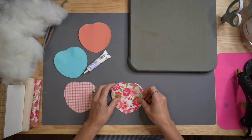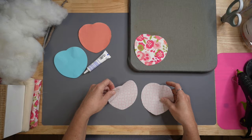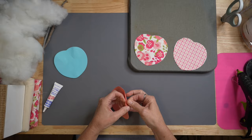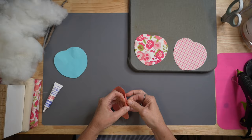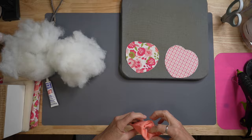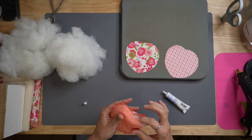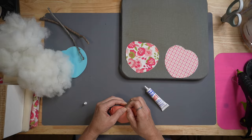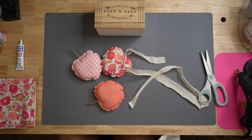We're going to stuff those with old pillow fiber, polyfill, or whatever you have on hand. I also wanted to leave space at the top because we're going to add a little stick stem to them. You can stuff these as little or as much as you want — I didn't want them too fluffy, just kind of pillow fluffy. Here's our little stick stem, and we're going to use liquid stitch around the edge of the outside to glue this completely together. And here we are — all three are done.